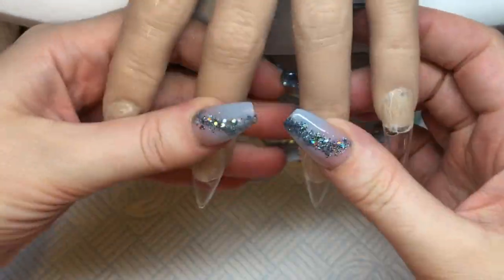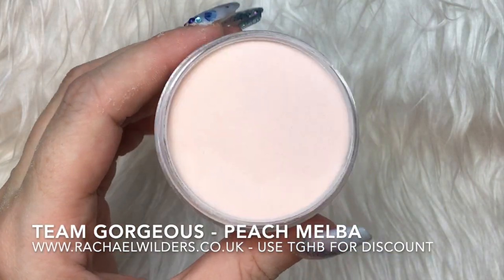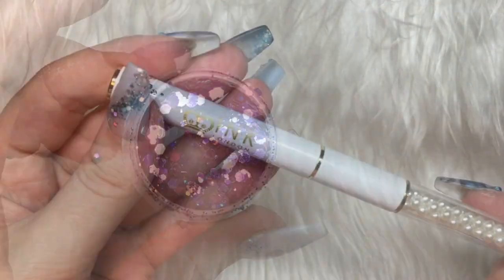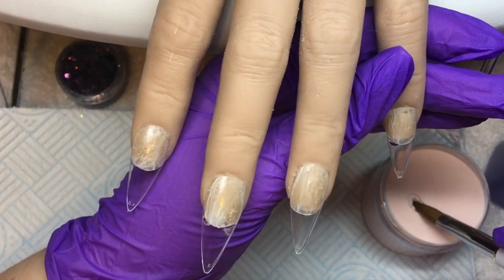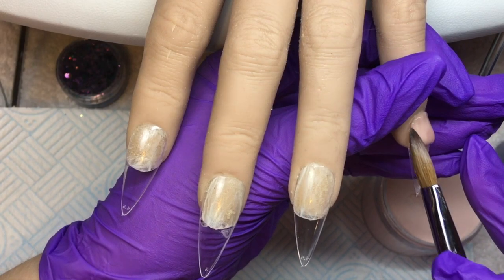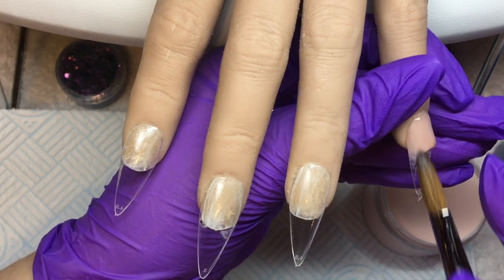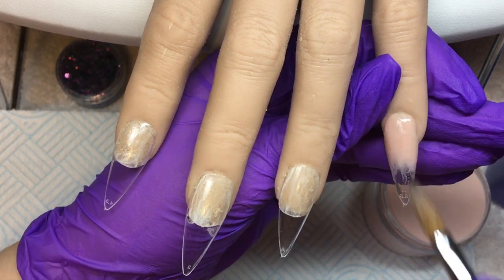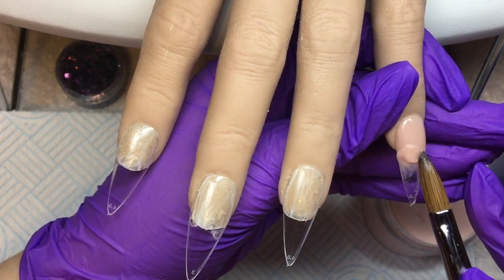Hi my lovelies, welcome back to my channel! In today's video I have a super simple set to share with you. I'm using Team Gorgeous Peach Melba and this amazing glitter from Sonia Williams - Ariella. I'm working with my Ink London Acrylink brush, which I'm absolutely loving at the moment. This glitter will be available at the weekend, so this is a little sneak peek of that.